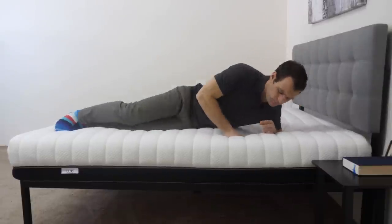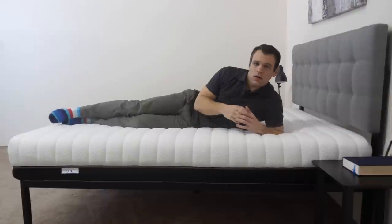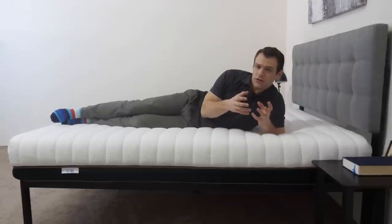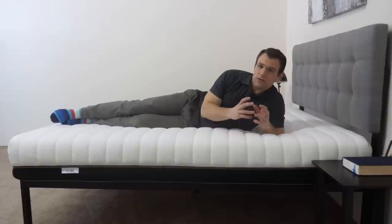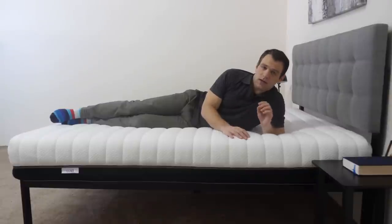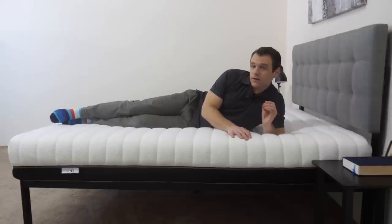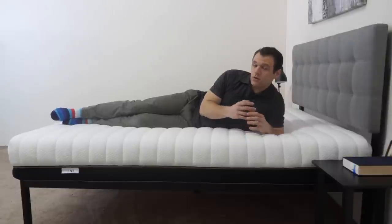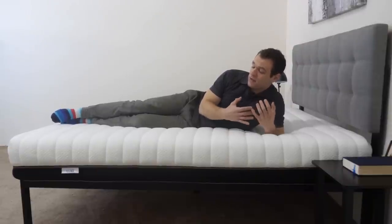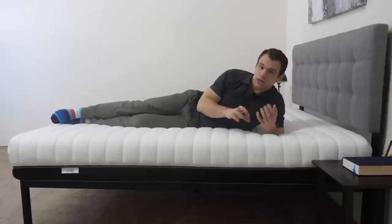I'm going to roll onto my side. Side sleepers want to be extra conscious of higher pressure due to increased weight concentration over a lower surface area. Because of that, side sleepers often have trouble at their shoulders and hips on firmer mattresses, and many prefer softer mattresses for further pressure relief. In this position, I don't really feel any of those pressure points forming. The SBT layer really allows me to sink in and does a good job of keeping my spine in a good position while I'm on my side.